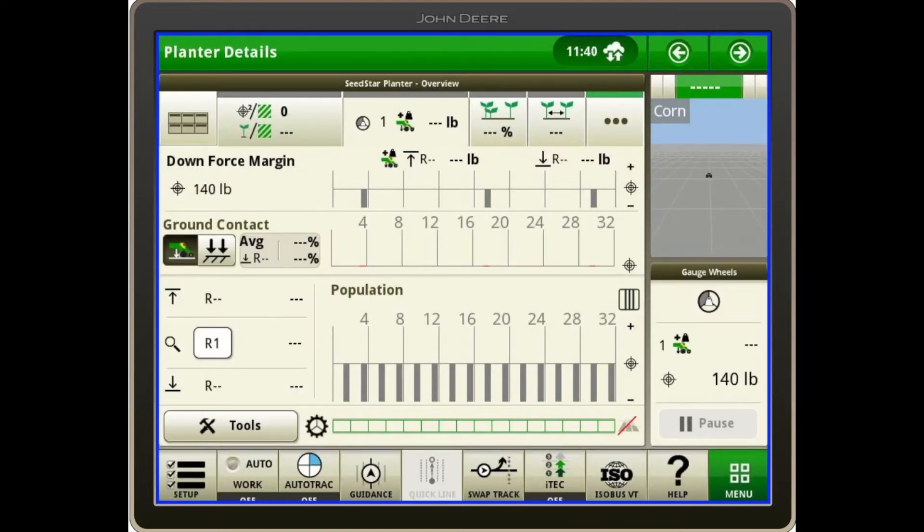A couple other things I like to look at — on this page we can see that I have three sensors. The planter shown here is actually a 1795 split-row planter, but only 16 rows are enabled, so three sensors are shown. The ground contact below those bars will show a black bar on those rows, as well as an average percentage and the row that has the lowest percentage. Those percentages — we want those to be in the mid to high 90s on the ground contact, if not 100%. One thing to caution: if it's always 100%, we potentially may have too much downforce, where that row unit is just being slammed into the ground all the time.